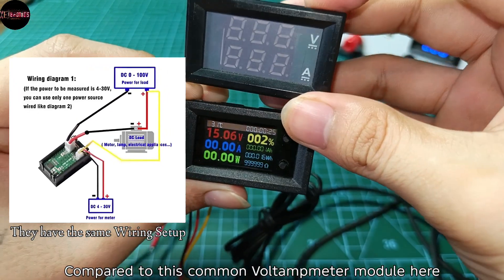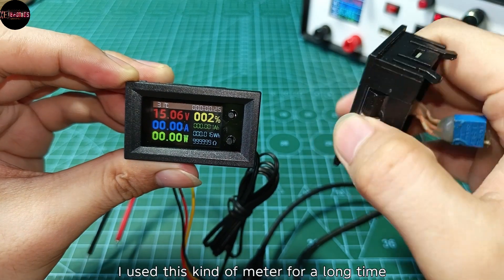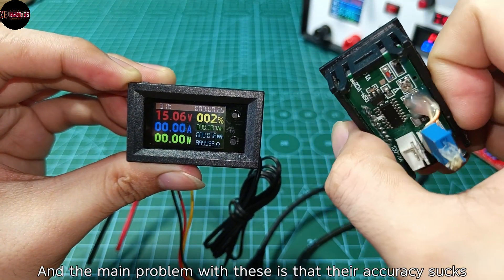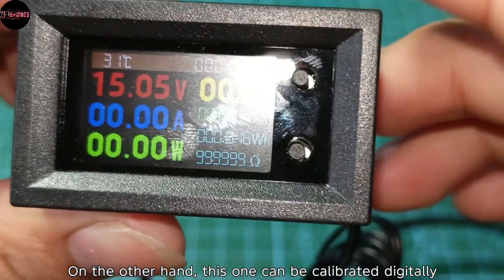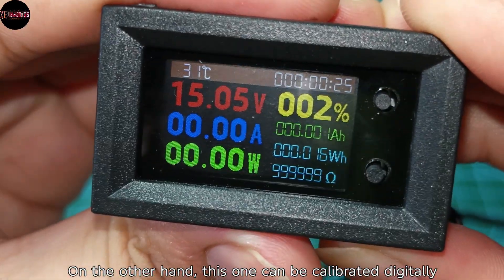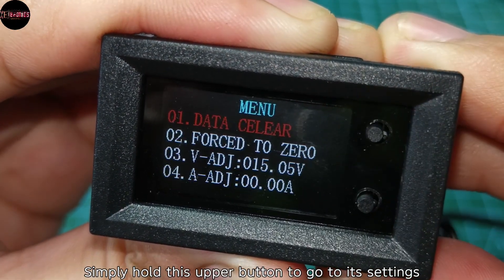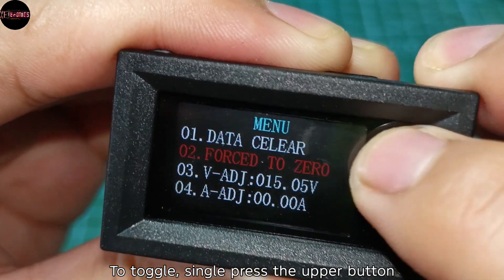Compared to this common volt-amp meter module — I've used this kind of meter for a long time — the main problem with those is that their accuracy sucks. On the other hand, this one can be calibrated digitally. Simply hold the upper button to go to its settings, then single press the upper button to toggle.